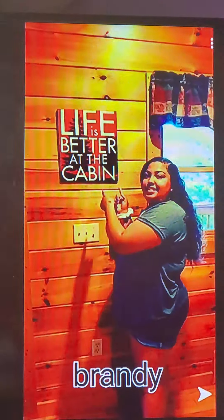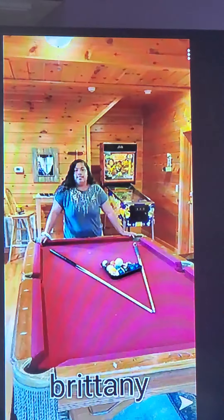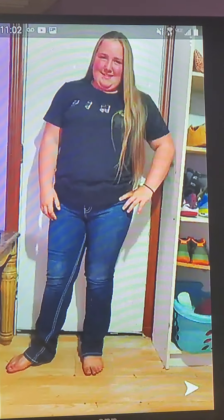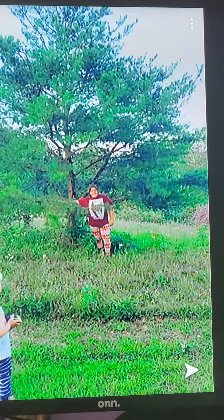Hey everybody! Welcome back to Join Our Sister Squad! It's your girl Brittany! I know we haven't had a video in a while, but this video I think is going to make up for it. We are going to do the 3 marker tie dye challenge. So let's get started! Please like and subscribe to join our sister squad!